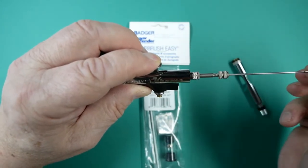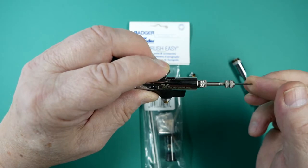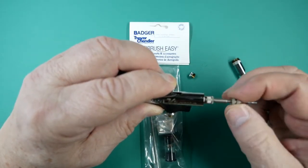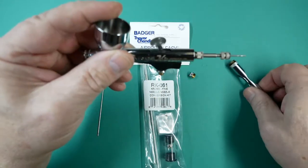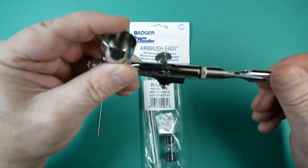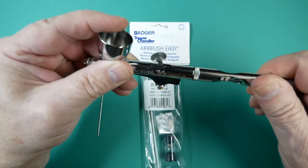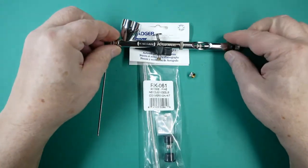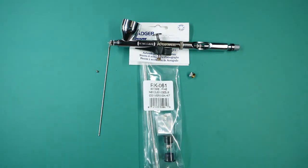Slide the needle in gently, just until it stops — no pressure. Lock the needle in place with the needle chuck, then refit the handle. And that is swapping the conversion kit for the Krome chrome airbrush.